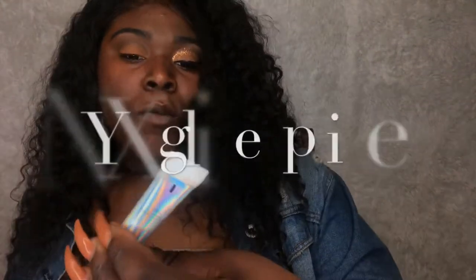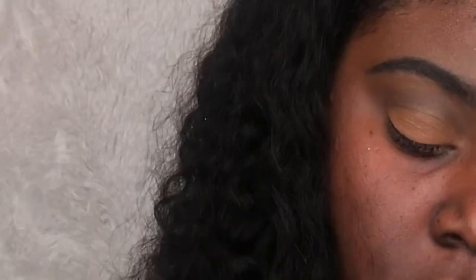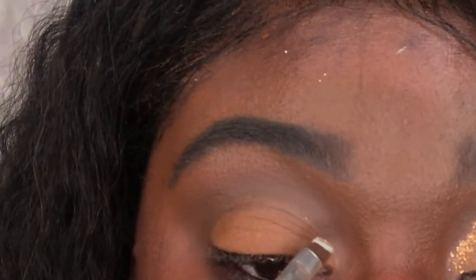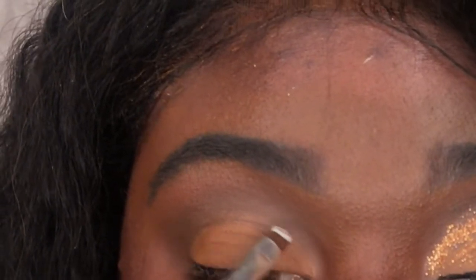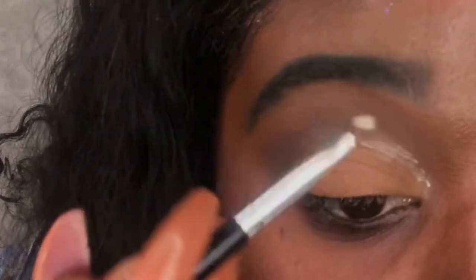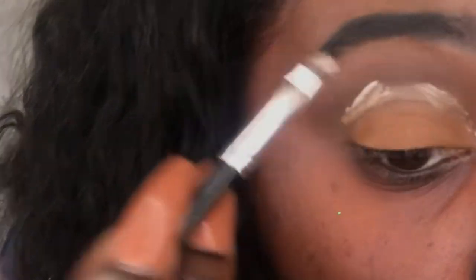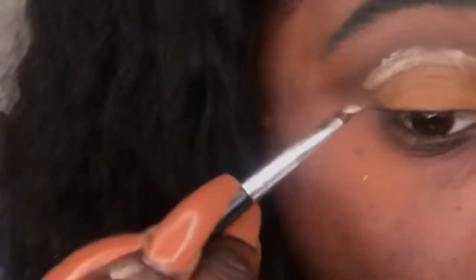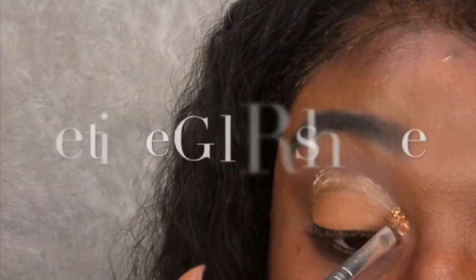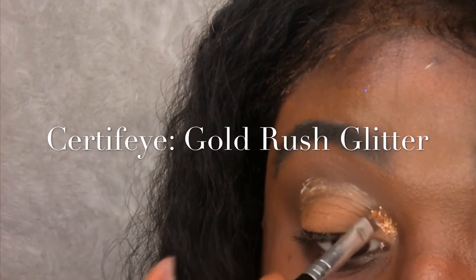We're gonna take the NYX glitter primer and use an angle brush to map out a glitter crease. Apply it into your crease and a little above. Once you've done that, using the same brush, take your glitter of your choice, go in where you put the glue, and dab it in.